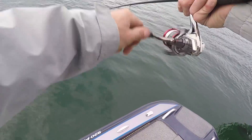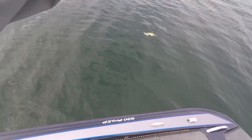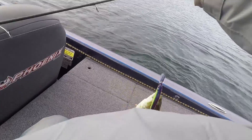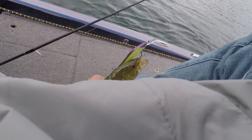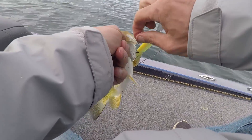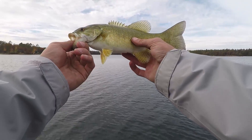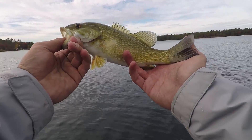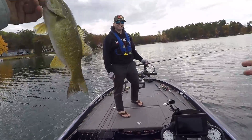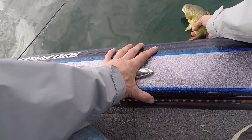Small one. First fish of the day and it came out of the spot where I missed one earlier. Definitely not what we are looking for, but I will take it — it's a dink but it's a fat little one. I haven't gotten skunked in that Columbia jacket by the way. I finally caught a smallmouth in the boat with you all — hope is not lost. Let's put this very cold smallmouth bass back.